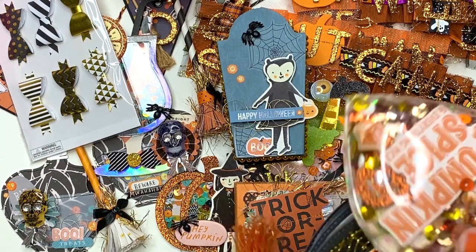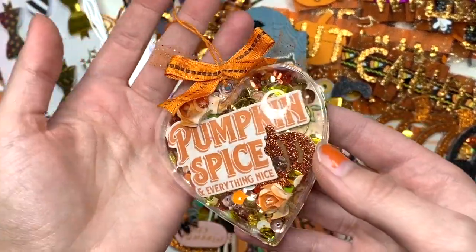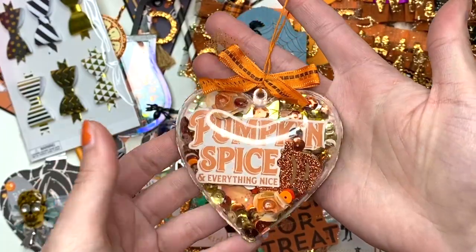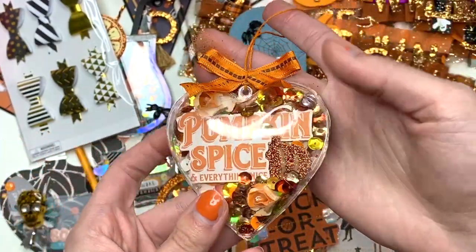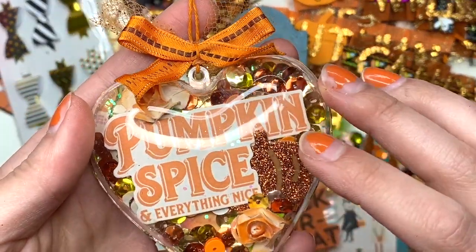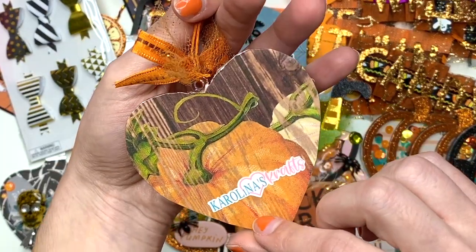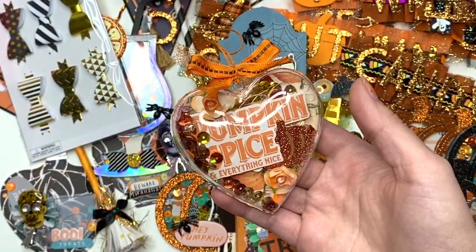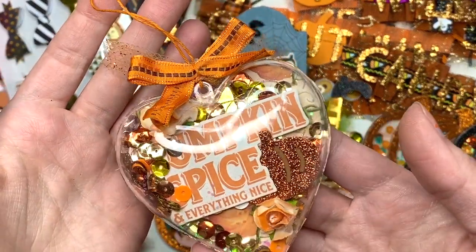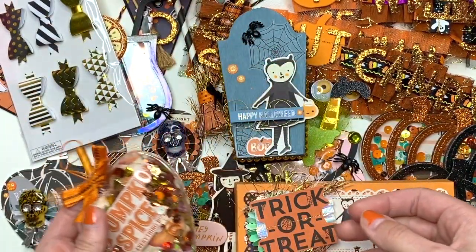I also have this Pumpkin Spice and Everything Nice heart shaker ornament — she could hang it up or not, whatever she wants. There are some flowers in there, sequins, it says 'Pumpkin Spice and Everything Nice,' there's a pumpkin, another flower, and it's just a cute little thing. I actually used the Autumn Splendor collection for this one rather than Hey Pumpkin.